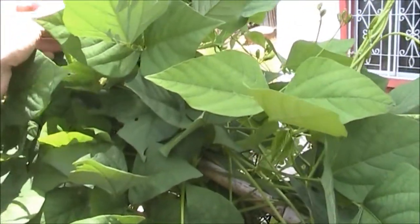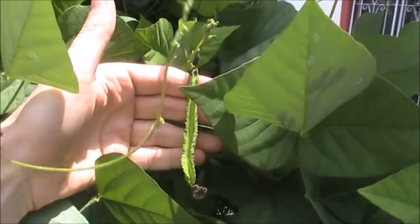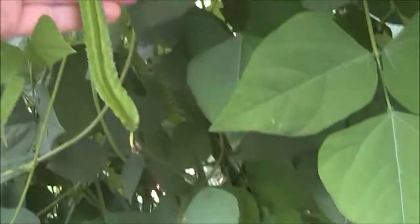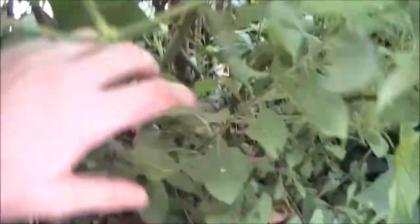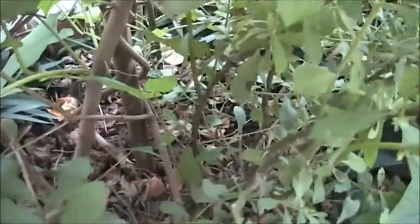This is the wing bean itself. That's an immature one. Here's a slightly bigger wing bean. This wing bean plant has been here for a while, so it's getting quite big.